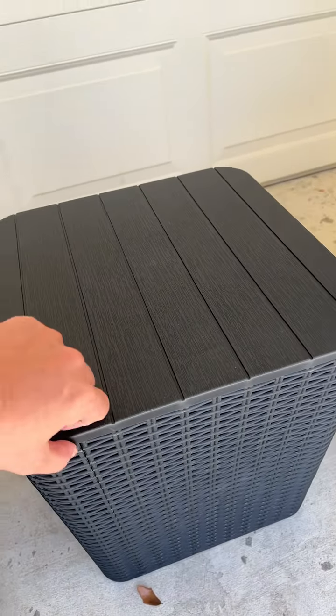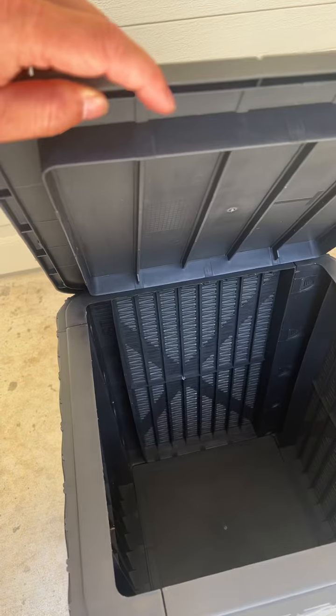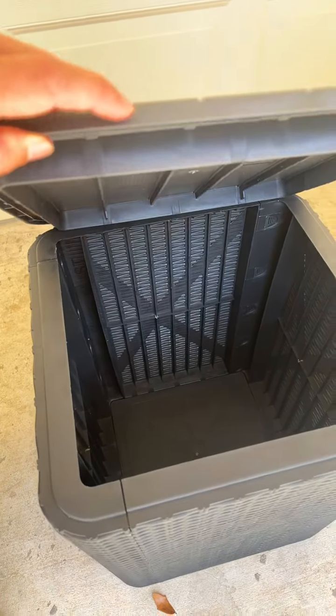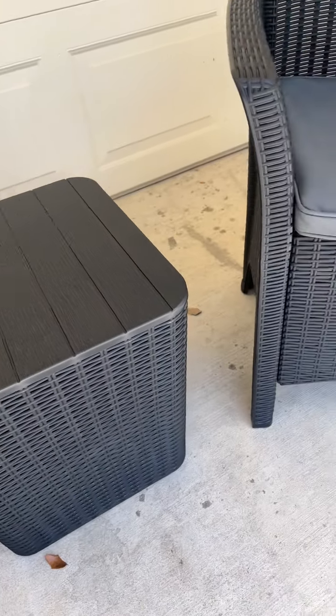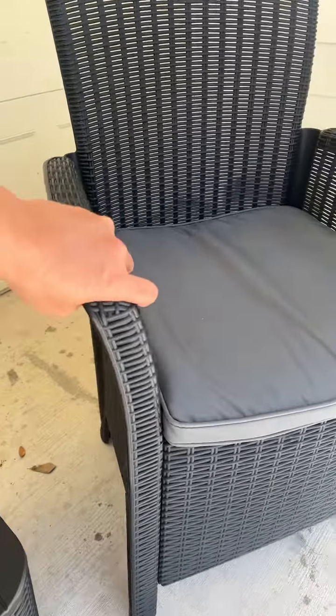Here's the center table that can open up — you can use that storage for even the seat cushion whenever you're storing it. It's a very good height and very nice quality.